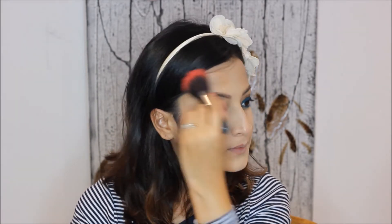Now I'll apply some blusher. I'm using my Estee Lauder blush in Satin Kiss. I'm also using my Bobbi Brown bronzer.